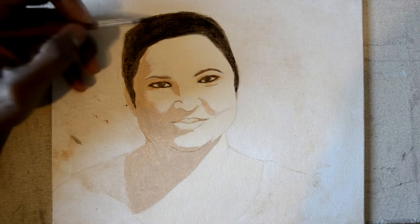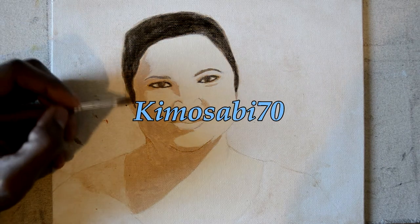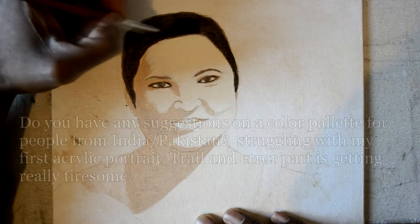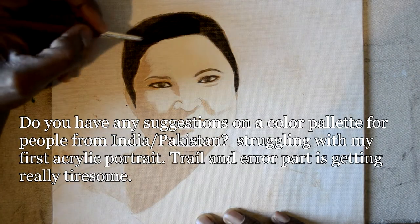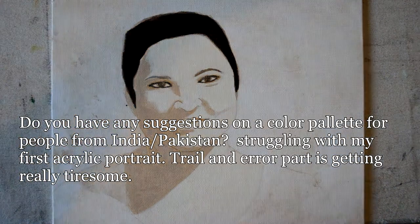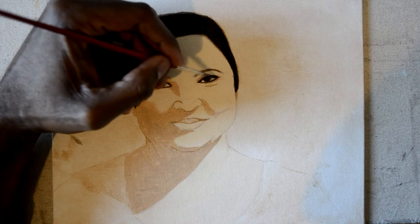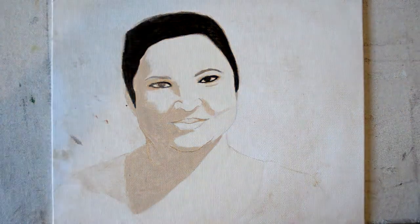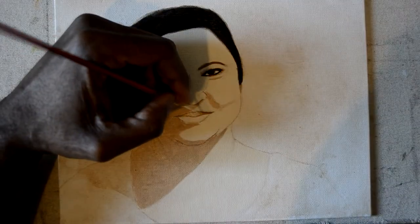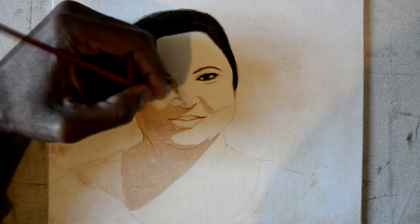This time around we're going to start off with a question from Kimo Sabi 70. She writes: do you have any suggestion on a color palette for people from India or Pakistan? I'm struggling with my first acrylic portrait — the trial and error part is getting really tiresome. I know what you mean. Here we go with the suggestions, Kimo Sabi 70.